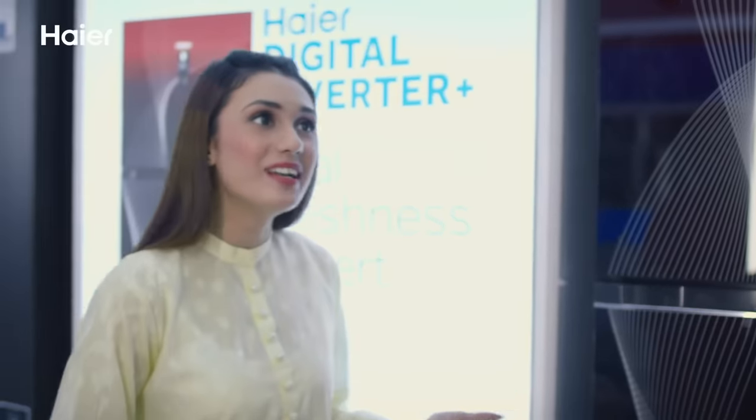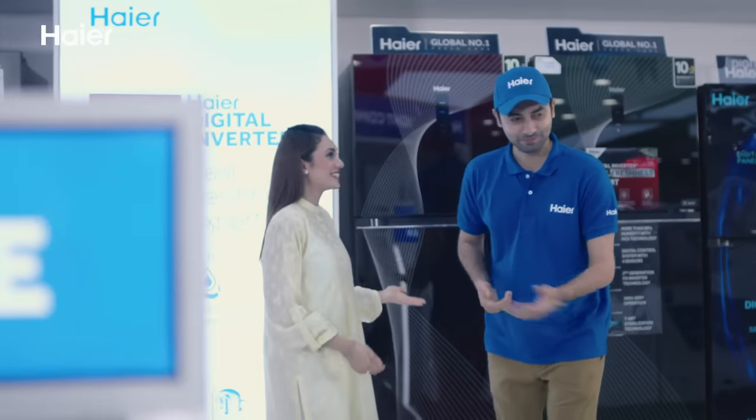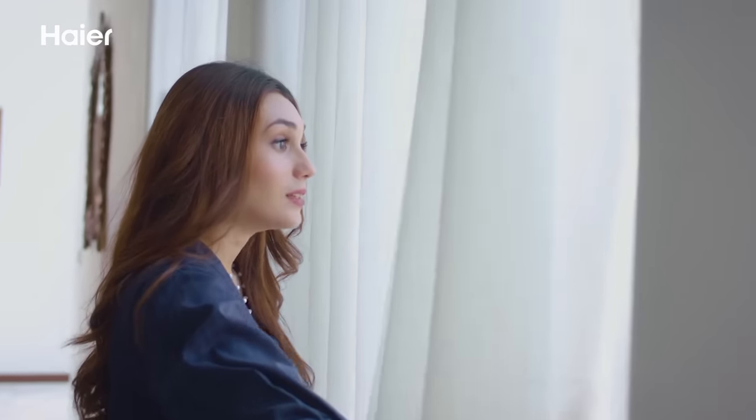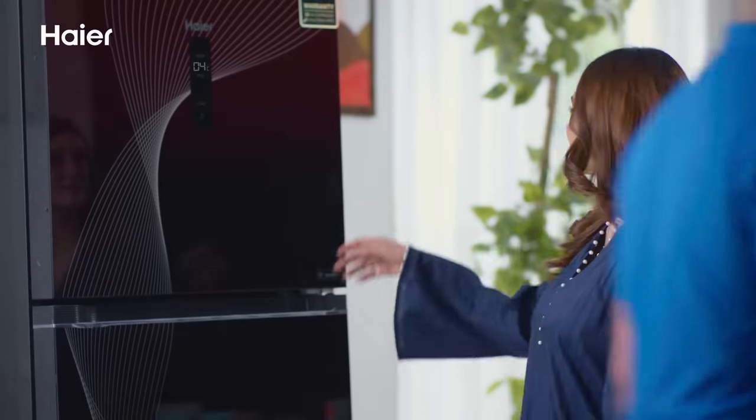Can you deliver it to my home? Sure ma'am. It looks like the delivery of the Haier refrigerator. Now let's do the stuffing.